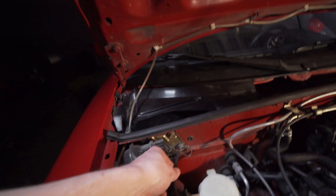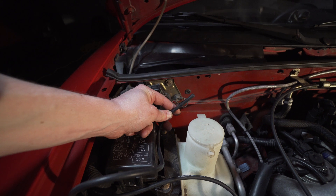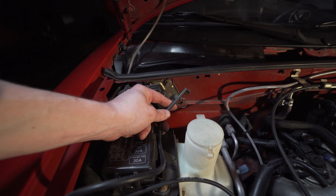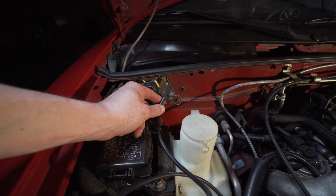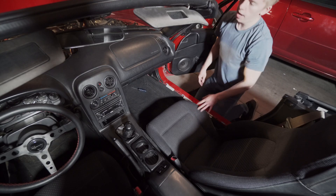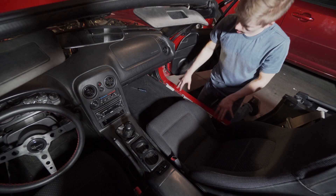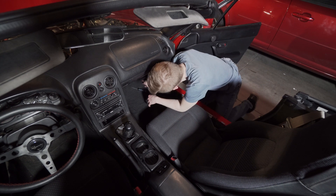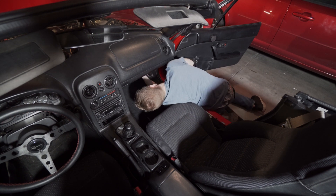So we're gonna stuff this through and go into the passenger foot well and try to pull it down and through. It's sort of behind some insulation, so you've got to reach behind the insulation and grab it. Just to note, I had bought six feet of hose and that was not long enough, so I went and got seven feet — they gave me about nine or ten feet. So hopefully this will reach.